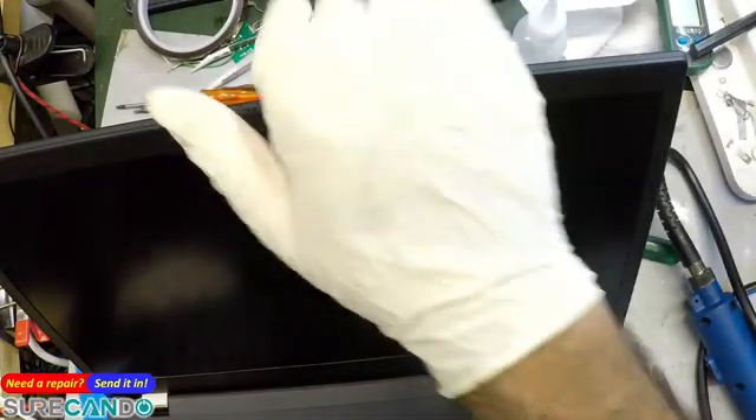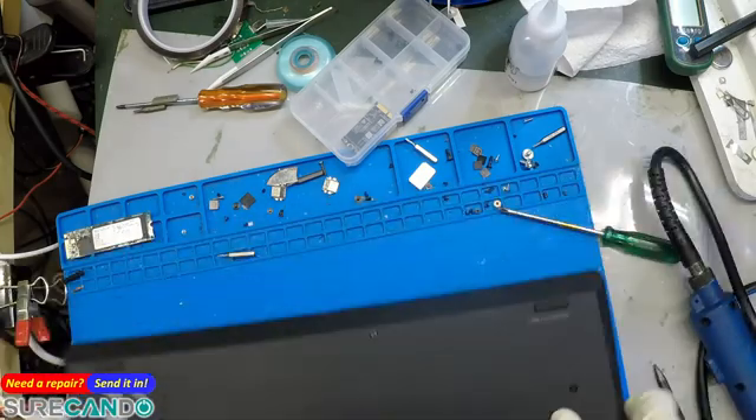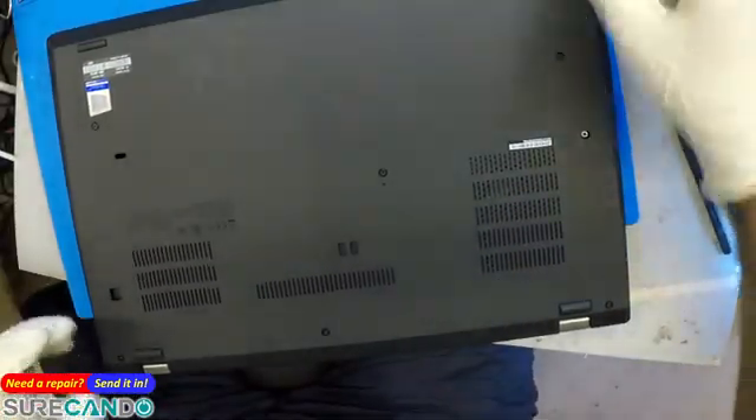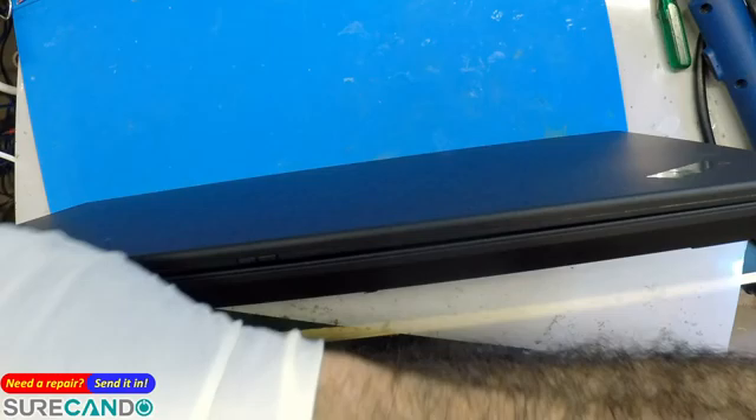Apparently this model comes in a 40-pin or mini 30-pin, which looks like a 40-pin — so that's gonna be a bummer. What I'm gonna do is disconnect the battery and get into this laptop one more time.